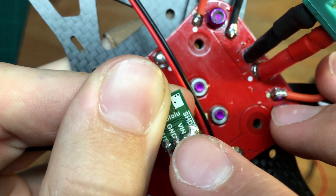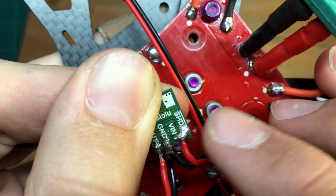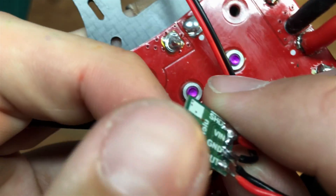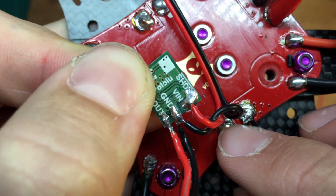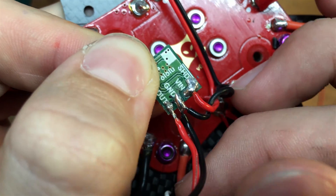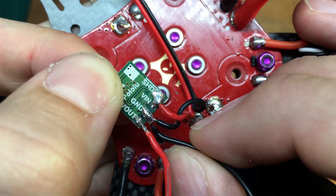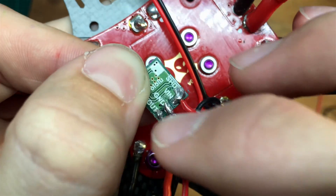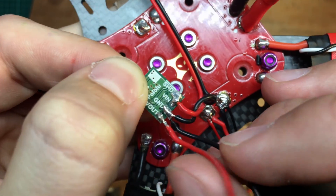Then you're going to bridge the voltage in with the shutdown pin, which is the far right pin, and you're also going to need a ground wire from the PDB to the ground port. I actually soldered a second ground wire to this pad, so I have both the ground wire and the voltage out — which is the red wire here — to power my flight controller.